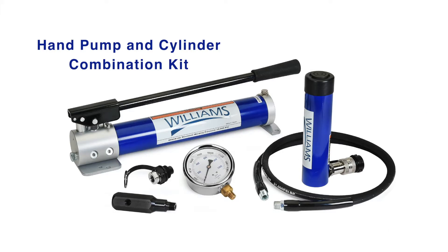The combination kit featured in this video can be used in a variety of applications. The kit contains six components that require assembly prior to use.